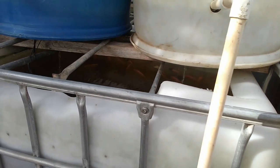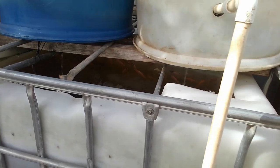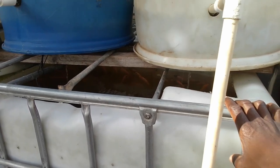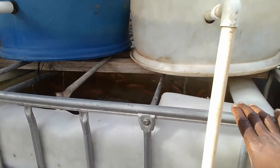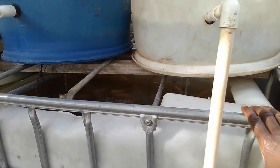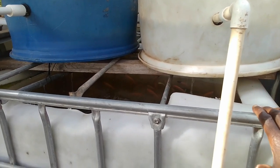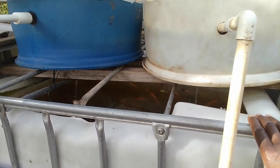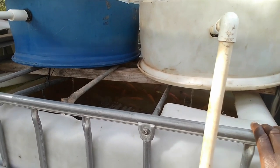Simply put: the fewer tilapia you have in an IBC tote, the larger the fish gets and the quicker the fish grows. The more you have, the more filtration you're going to need, the more water changes you're going to need, and the smaller your fish is going to be at harvest.